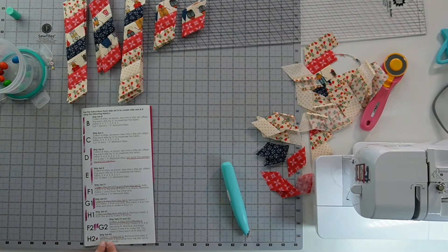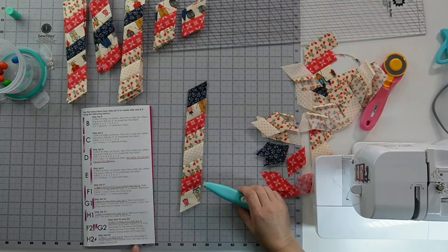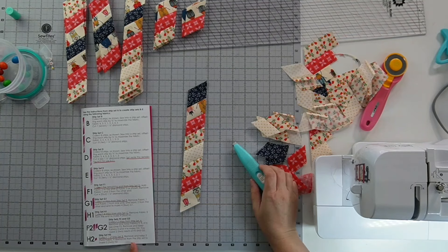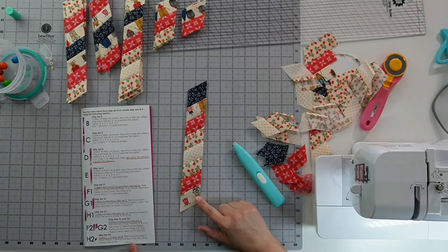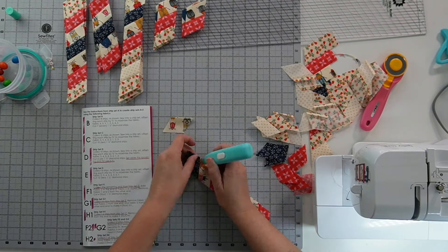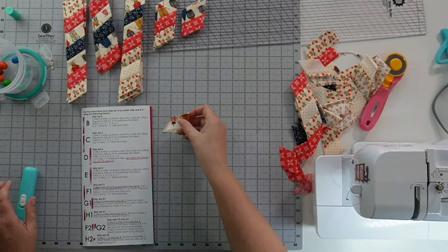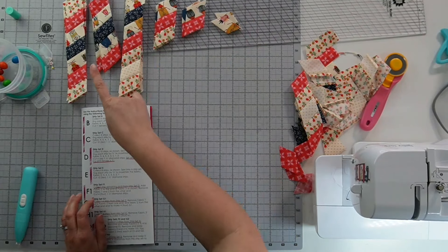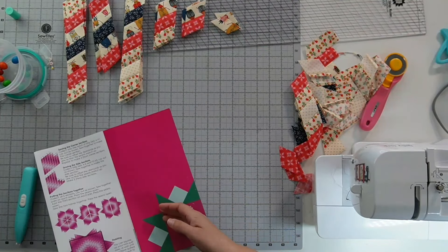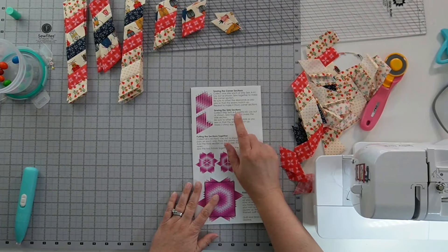For H2 I need to collect one strip from set B, and then take two of the fabric-four diamonds. I'm going to go and press all of these so that the seam allowance is flat, and then we're going to turn the page and go to sewing up our set.